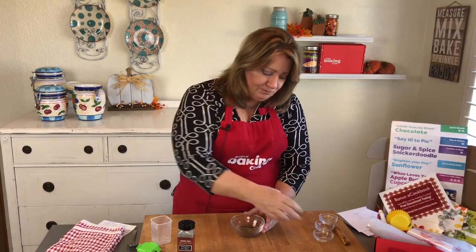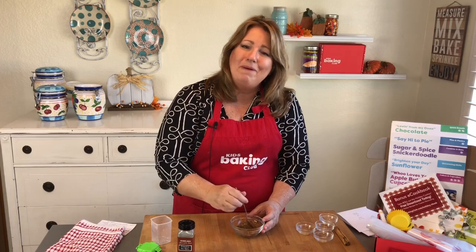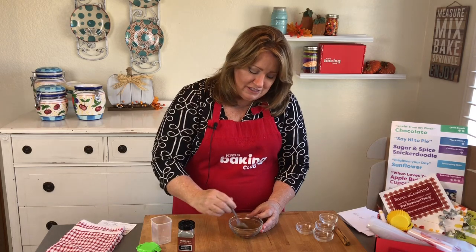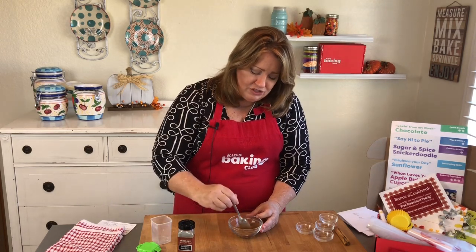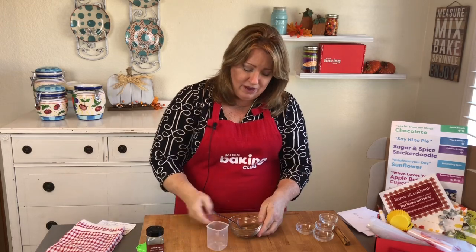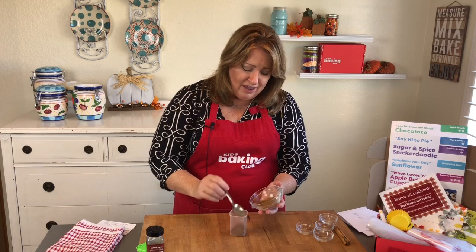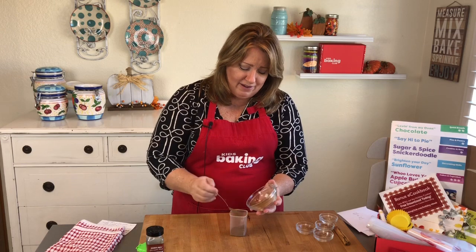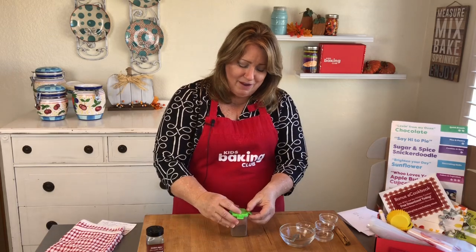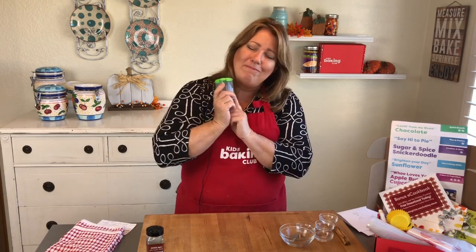So you're going to mix that all together. Just take a spoon and mix it all together, and this makes the pumpkin pie spice you'll taste in pumpkin pie and lots of other recipes. You can either use the jar from your old pumpkin pie spice or take a plastic container, because you do want to keep it airtight and in a dry, dark cupboard so it doesn't go bad. It will last a really long time. Just snap the lid on and make sure you label it on the sides so you know exactly what's inside. And there you have pumpkin pie spice.